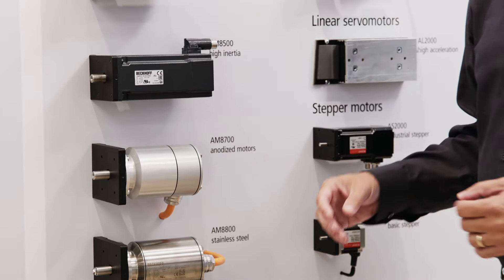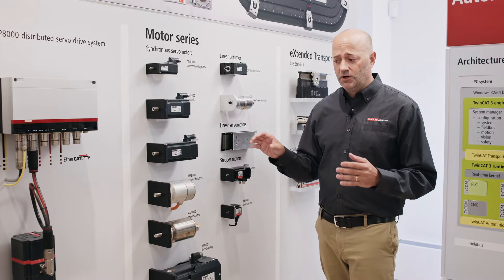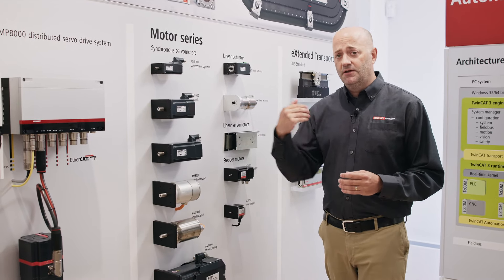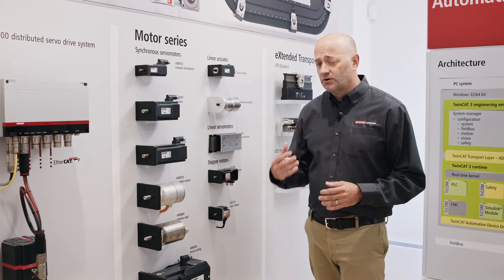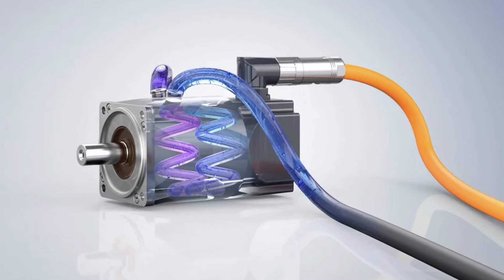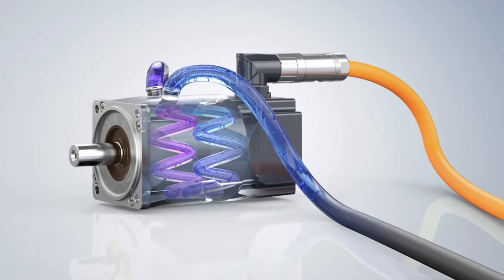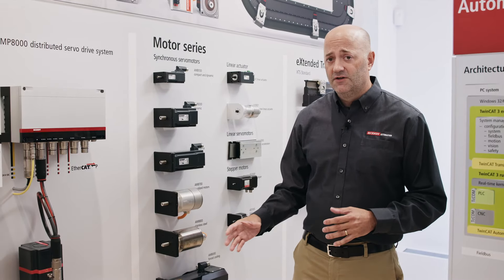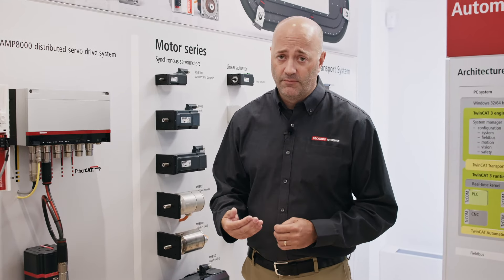We also develop linear motors. Linear motors also support one cable technology where you can bring the feedback and the motor power back into the drive. We are also coming out with a new product — water-cooled motors. This actually increases the torque output significantly in a smaller frame size and gives us up to 250 newton meter continuous rated motors.